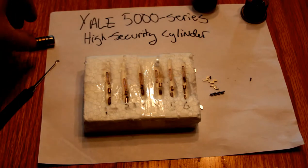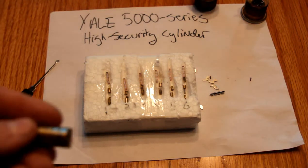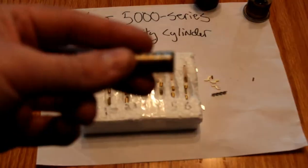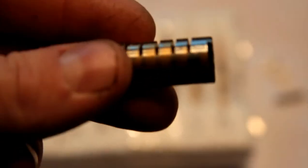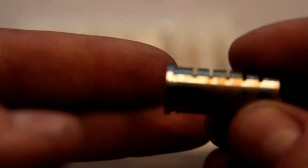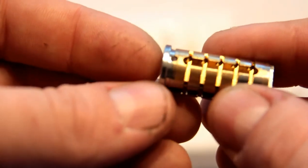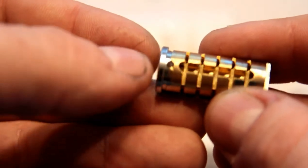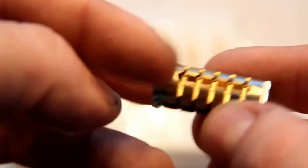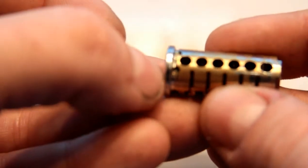It's a pretty cool lock. Other security features: if you've studied high security locks, you know there are usually a few layers of protection against a variety of attacks. In this particular lock, in addition to the sidebar and the security pins — which help against key profiles, bumping, that sort of thing — we've got a couple of steel pins protecting the sidebar, and then also three of them along here protecting the shear line. Anti-drill pins.